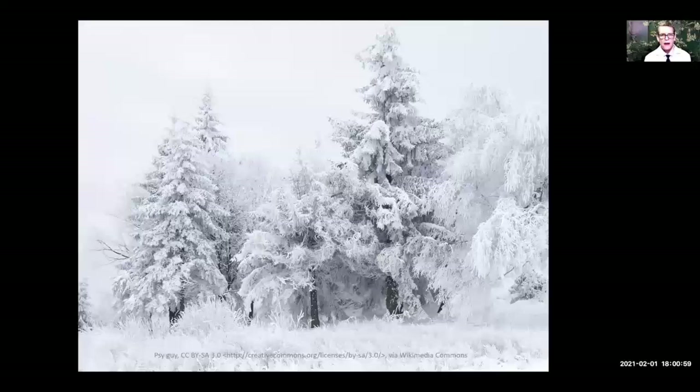In winter, you absolutely should be wearing sunscreen and a wide-brimmed hat when you're outside. Snow reflects more ultraviolet light onto your skin, and even on a cloudy winter day there is significant ultraviolet light coming through those clouds. Even though it might not be as much as during summertime, it's still there — so you need to be wearing sunscreen.